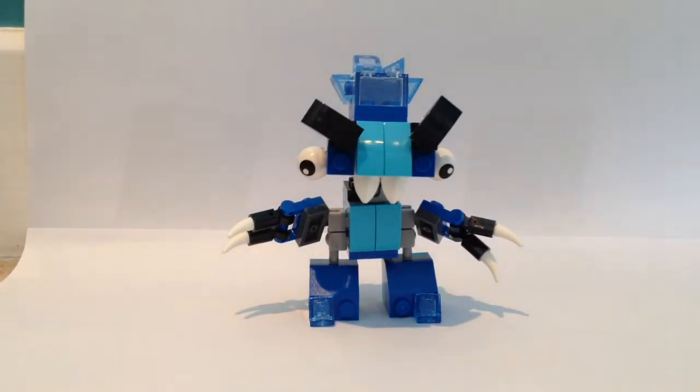But that's it for the review. Let's get into the timelapse in a bit, and I'll see you then.